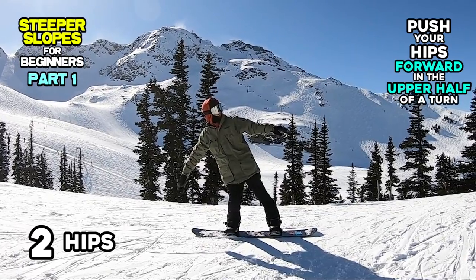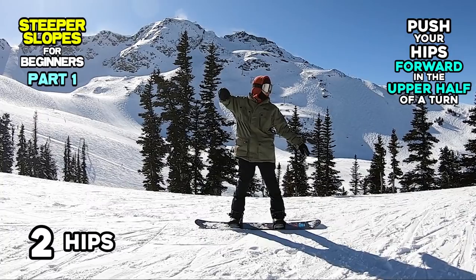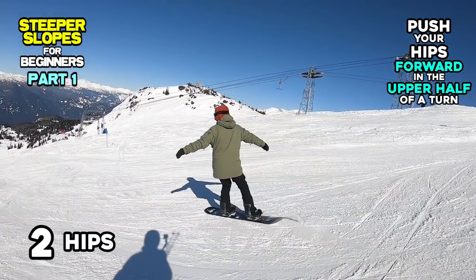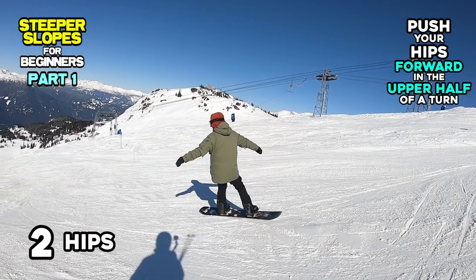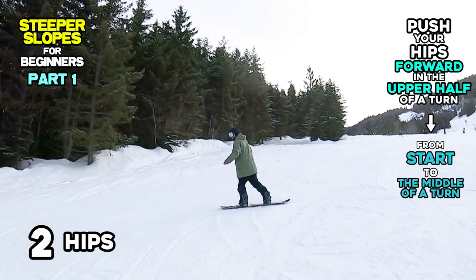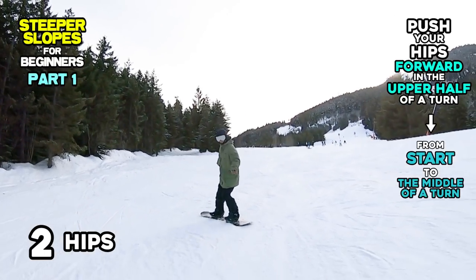Therefore, you should check that your upper body is not leaning back while pushing your hips forward. You might need more effort because it might be scary to move your whole body forward while your board is pointing down the hill. But it will avoid your center of mass pushing back, giving you more control. Remember to move your hips forward before starting a turn and keep that position until your board is pointing straight down the hill.